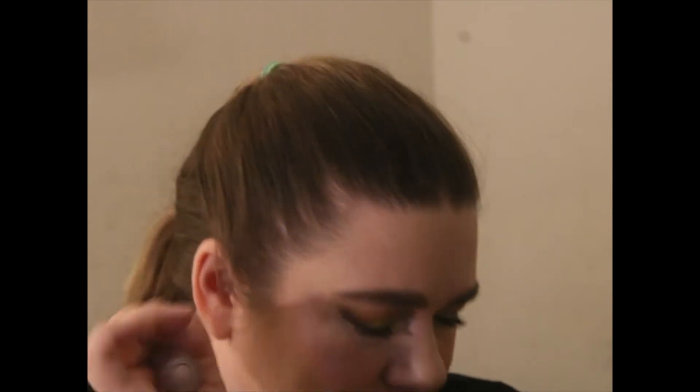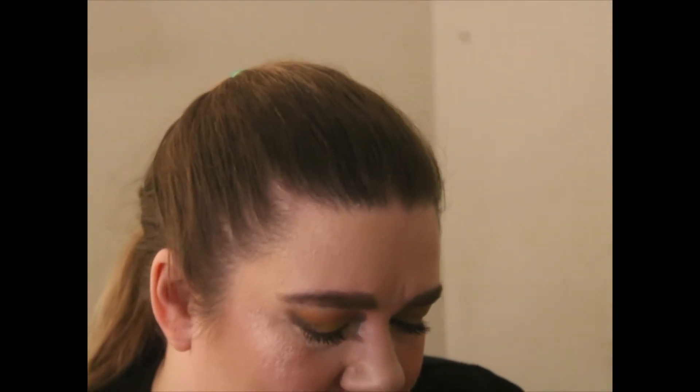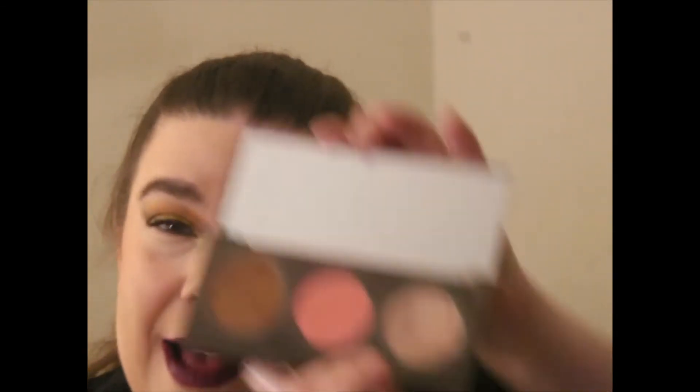For highlighter I chose my Almay dual-ended highlighter. I do have both ends on but I'm leaning more toward one side — I'm not really fond of the other, but that's another story. I also chose my Becca highlighter palette, which I've already hit pan on.